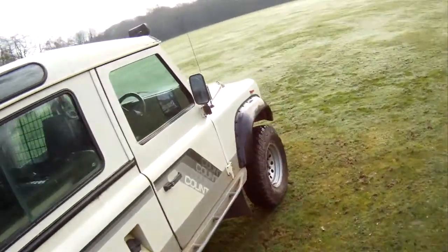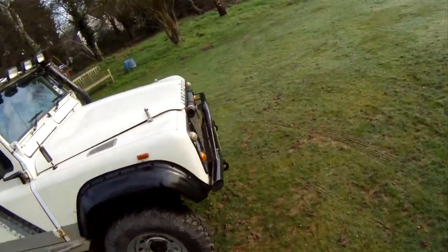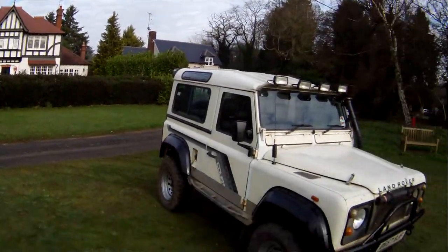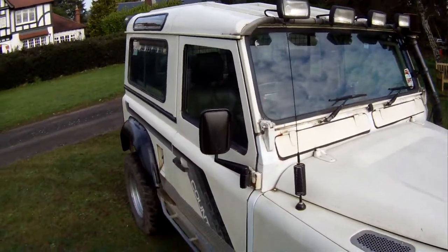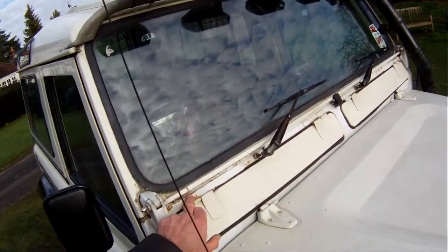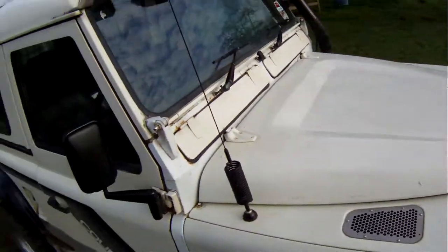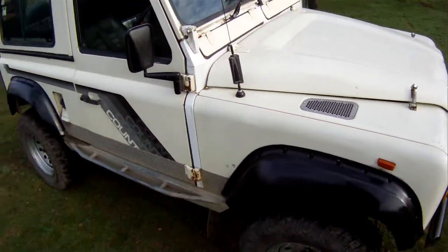Let's walk round and pick out some good bits and bad bits. Not many bad bits considering it's been built for off-roading and presumably used for off-roading — it's actually remarkably dent free. 95% of the paint is original. The only bit I can find where it's been repainted is the bulkhead. I've been round it with a magnet and apart from a little bit of filler up there and the same on the other side, it all seems to be steel.